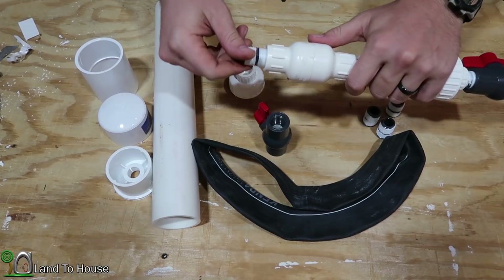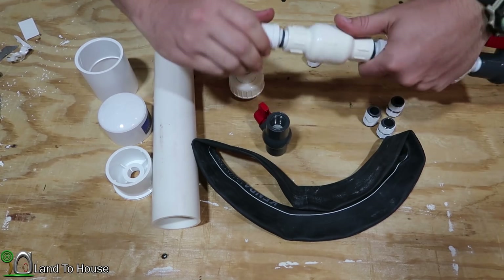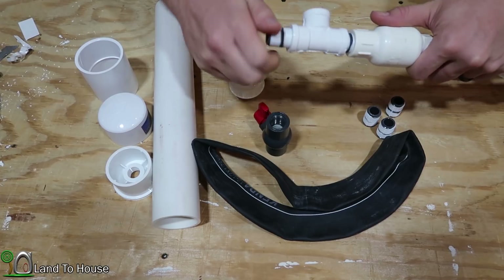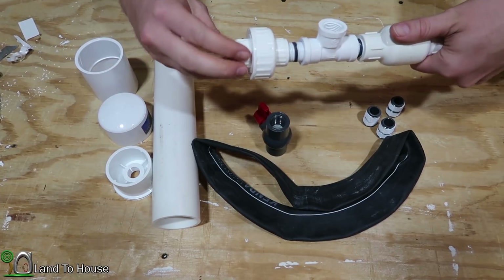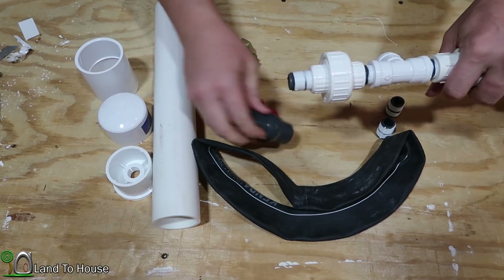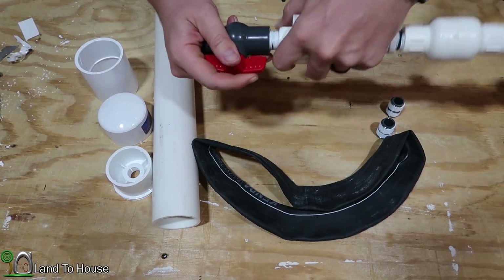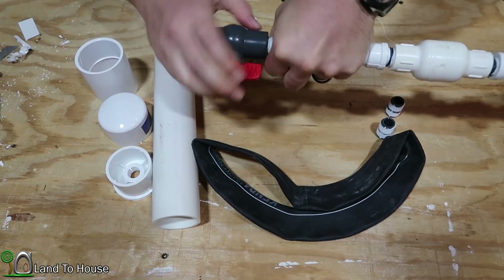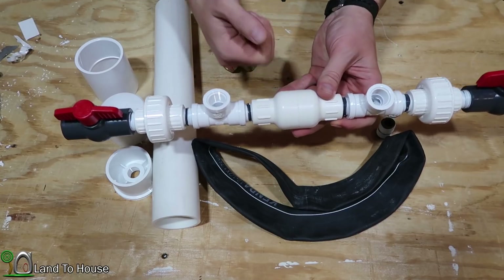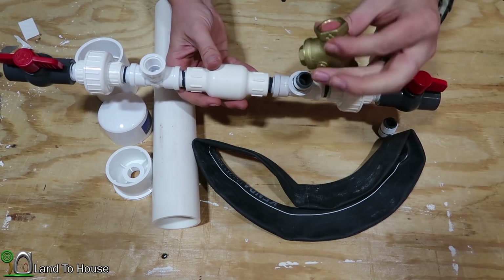From there, I'm going to do another pipe nipple and another T. From there, another pipe nipple and the second PVC union. Then another pipe nipple with the last ball valve. The pump at this point is basically symmetrical — there's no reduction in delivery pipe from the drive pipe — but the inline check valve is going in that direction, which means this side has got to have the lead-free brass valve.